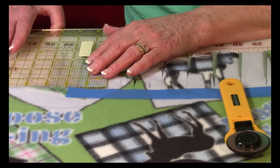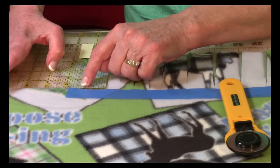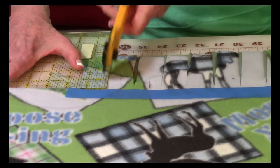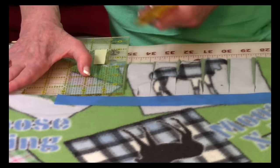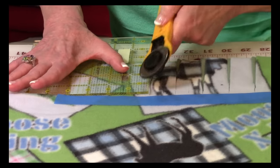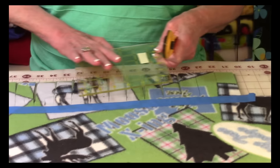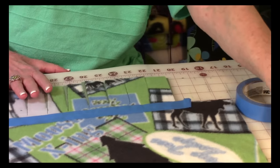Line up your measurement on the raw edge where you're going to cut your fringe, then go ahead and cut. Move the ruler over, line it up on the previously cut edge, and cut again. Keep going across until you get all the way to the end. Now you've got everything cut.